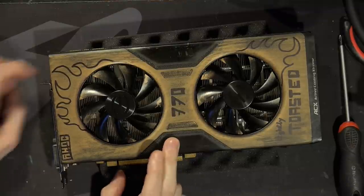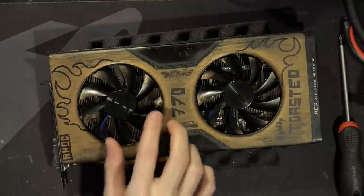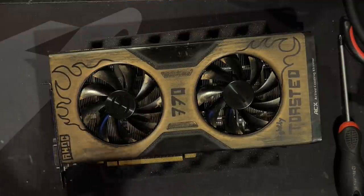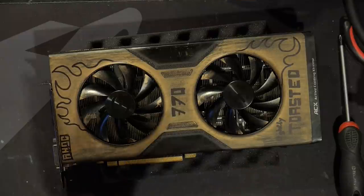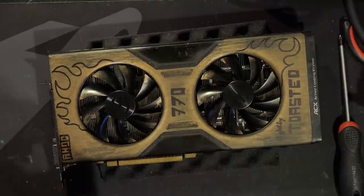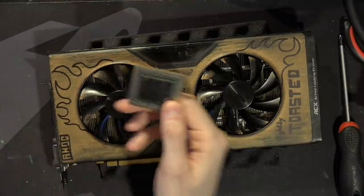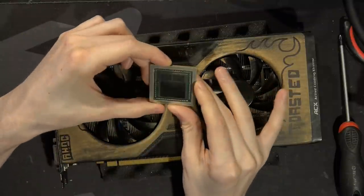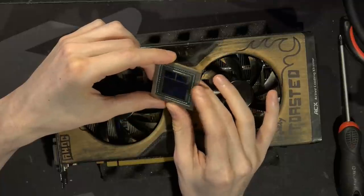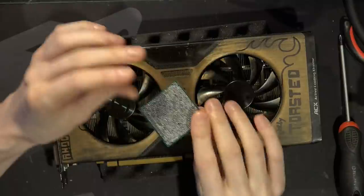It turns out what the problem with this card was is that it seemed to have core BGA damage. And this is convenient — here we have a Vega die that I pulled; this one's dead, so it's literally keychain parts at this point. You have obviously the substrate, and on the back of it you have the BGA — that's the ball grid array — and on the front you have the silicon, which connects to the substrate through a much smaller FCBGA array.